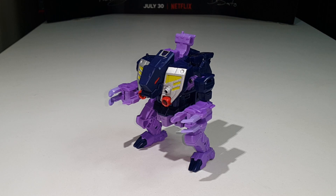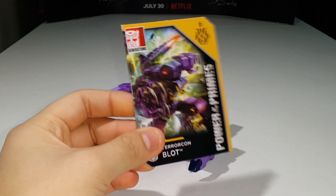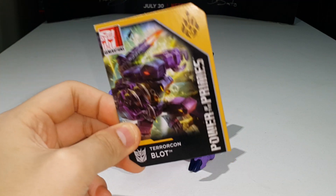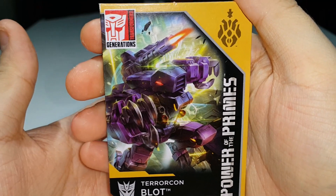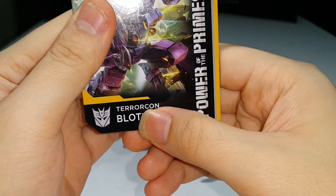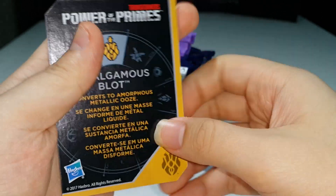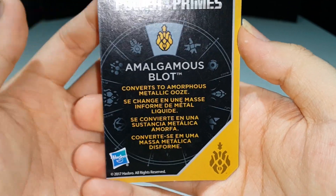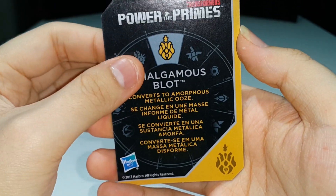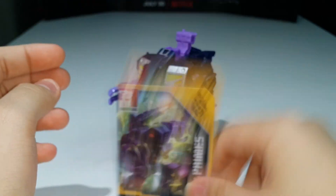Just like with Ripper Snapper, I almost forgot about the collector's card that comes in the package. Taking a look at the card — nice artwork for Blot in his monster mode. His name is Terracon Blot, with the Power of the Primes logo and Prime symbol. On the back it says 'Amalgamous Blot converts to amorphous metallic ooze.' Sure, sure.